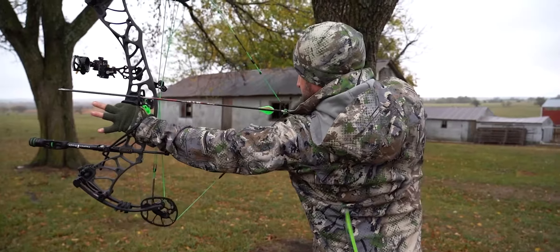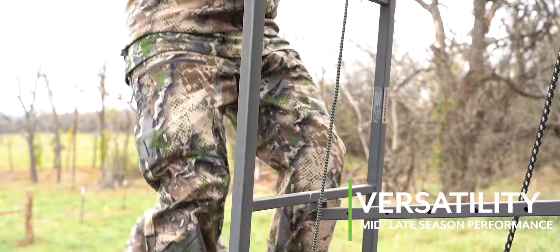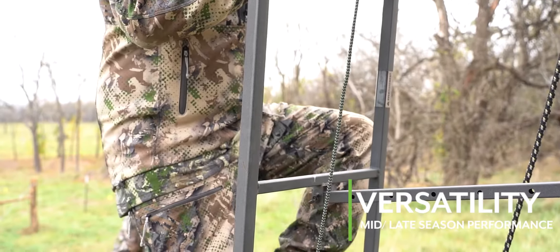When late summer patterns turn to falling leaves and pre-rut activity, the Hardscrabble Series provides crucial versatility to outer layer performance on any whitetail hunt.